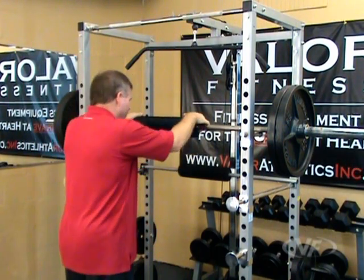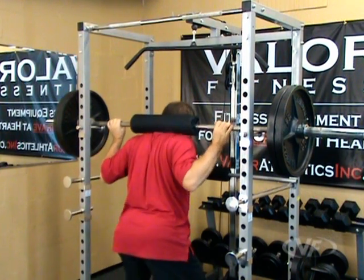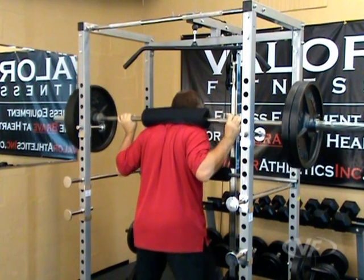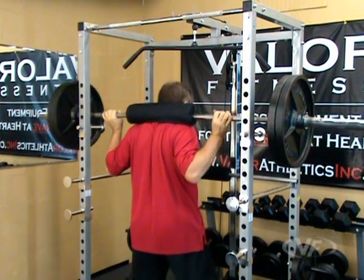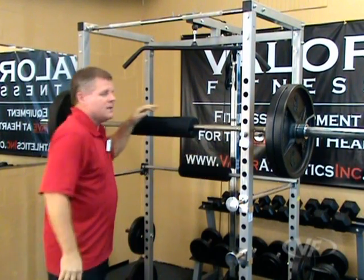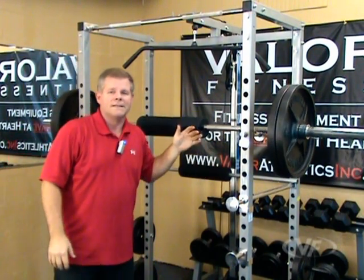There's 225 on the rack right now. Step in, get a firm grip, bring it up, and then do your squats in here, and then bring it back and set it down. So that's the squat function of the BD7.